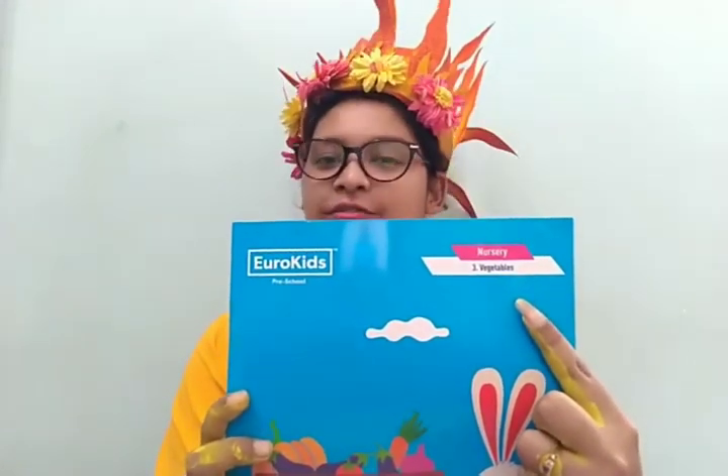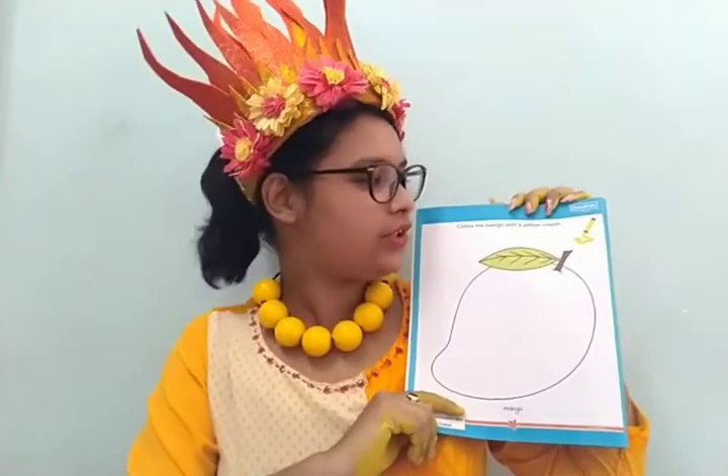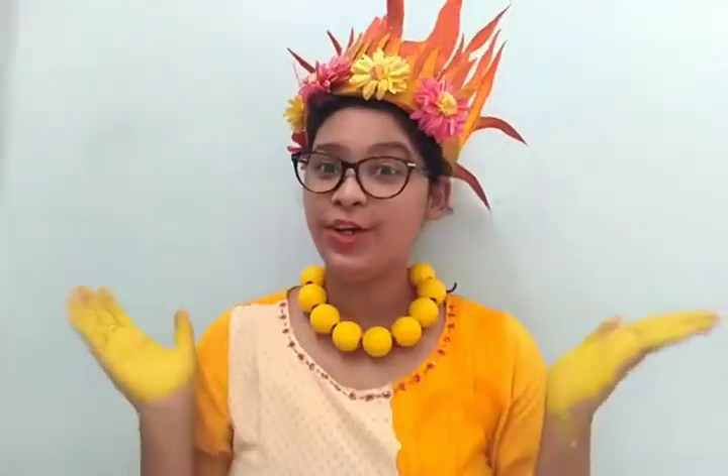Now we will do our worksheet, and the worksheet is from white book 3, vegetables, worksheet page number 8. Here we need a yellow crayon. Let the children color the mango with yellow crayon.